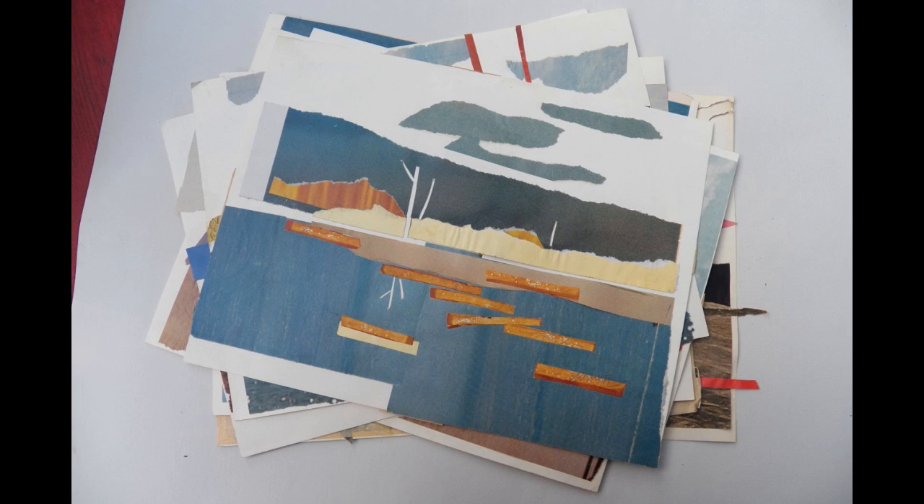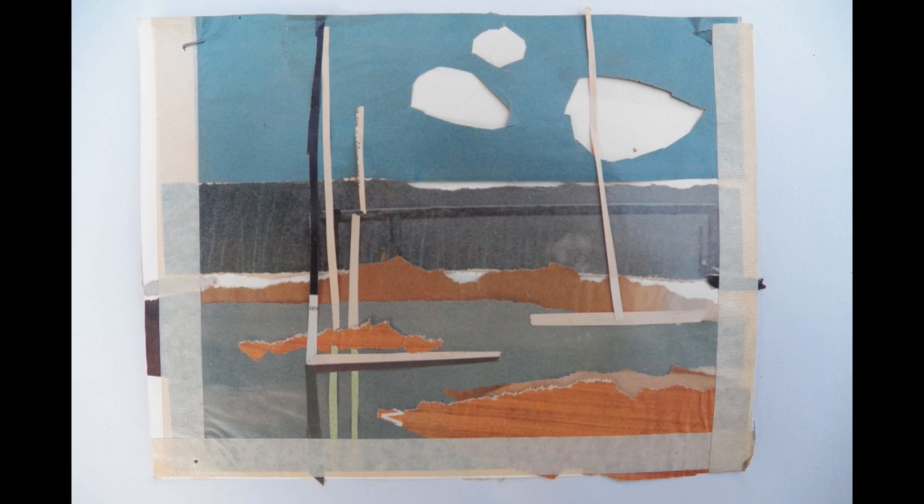Here would be an example of a rip, and this is the finished painting. This is another rip and the finished painting.